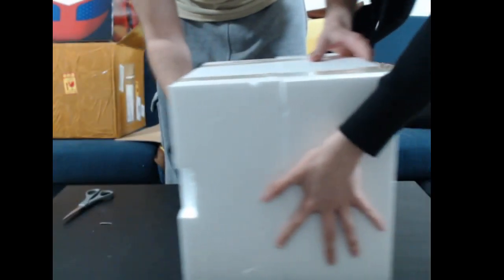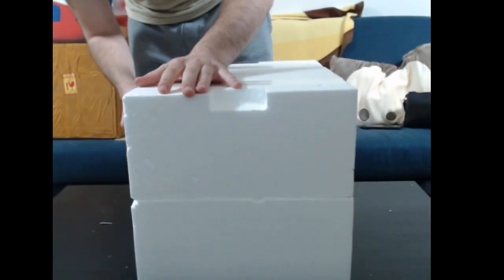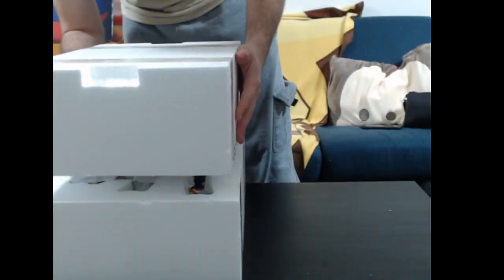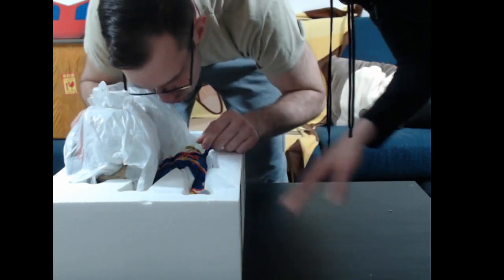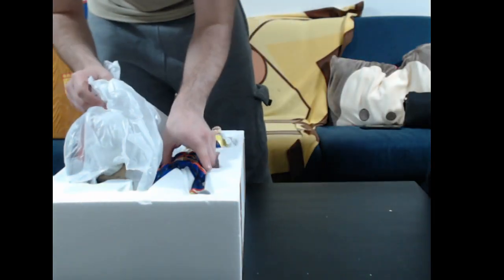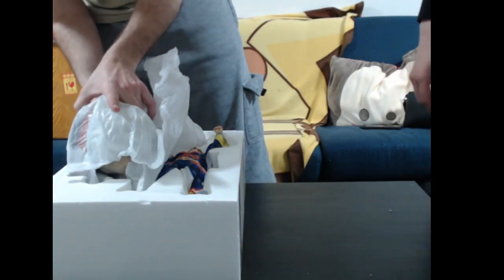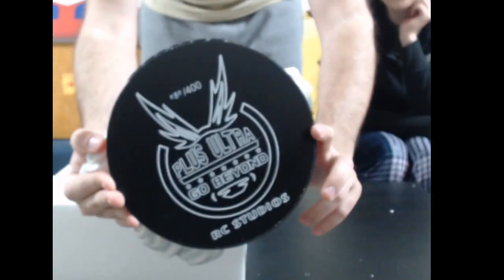Turn it upside down one more time. Alright, nice and easy — don't want anything to fall. Good packaging, no problems yet. Pop the top nice and slow, nothing falling out. Oh, I like the painting. We're gonna start — take him out first? He's so shiny. Actually no, no, no — we're gonna take the base out first. Base is normally easy. There we go. So there you go — 400 made, and number 80 is mine. Does that make sense? Yeah, so there you go. That's the base, that's what we're looking at.